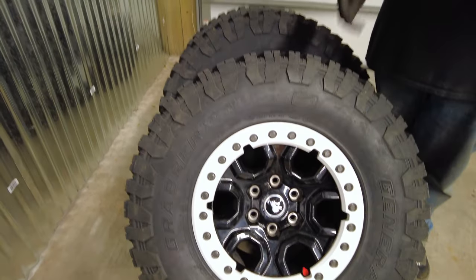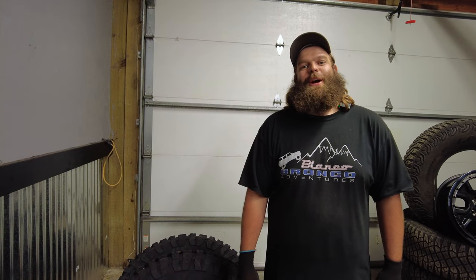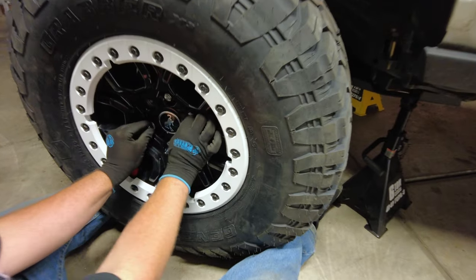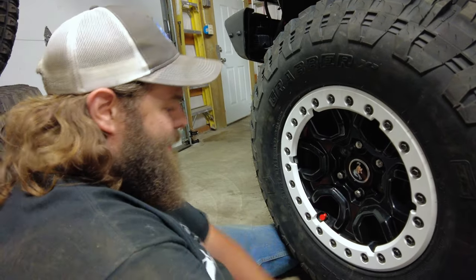There are a couple things to talk about. You can't run these on the road - DOT does not approve full beadlocks for road use. So we're never going to drive our Bronco on the road again - we're only going to be off-road on dirt road trails. Every time we go on paved roads, we're going to bring an extra set of tires and switch them out in the parking lot. We're going to have to pull a trailer with us with four extra tires everywhere.